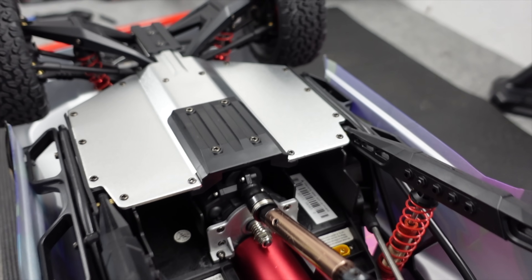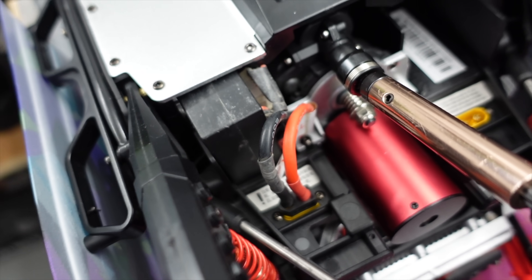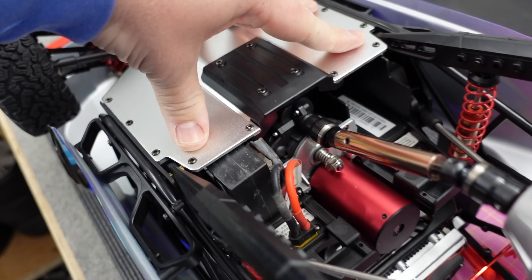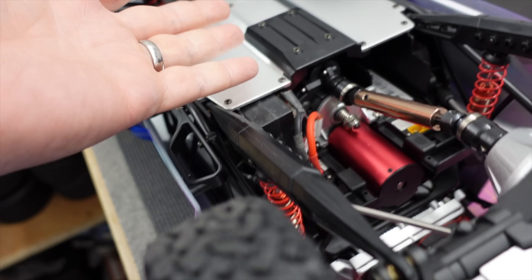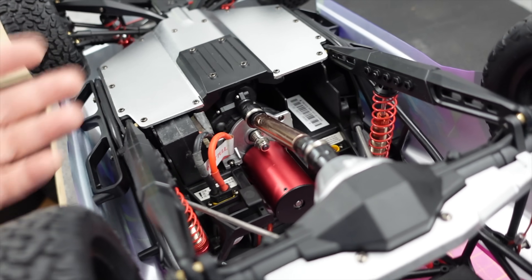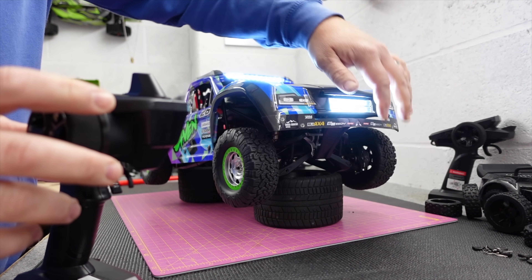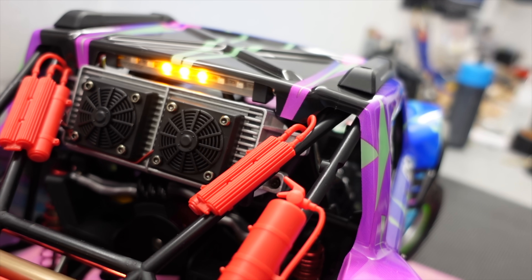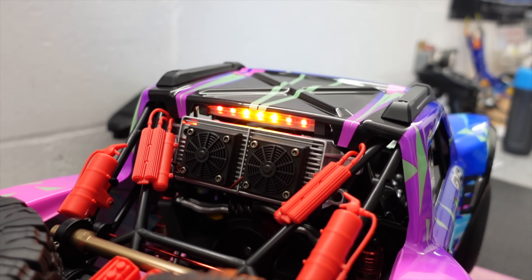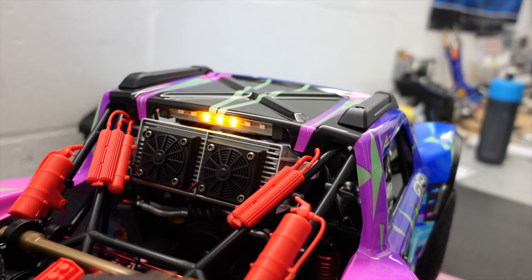I struggled to find batteries for the original, but these are standard size 3S hard cases and they fit in there pretty well. I've got two of them — one on each side — so that's two 3S batteries in parallel, giving 3,600 milliamp hours each, which makes it around 7,200 milliamp hours of power. Transmitter on, on-off switch, steering — not too bad. Front light, roof light, rear light. It doesn't have any indicators but it does seem to have a brake light — though it kind of comes on when you hit the throttle.